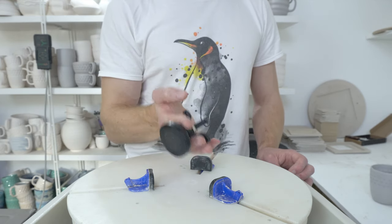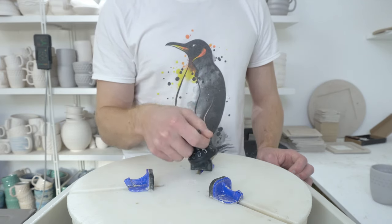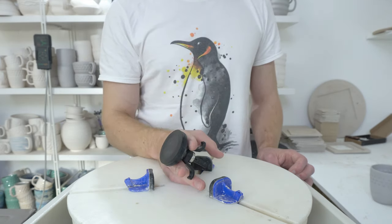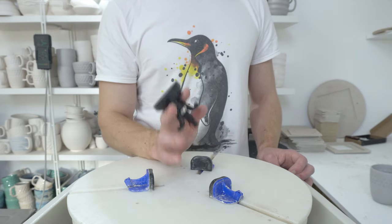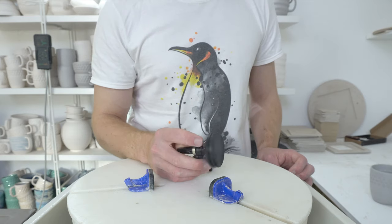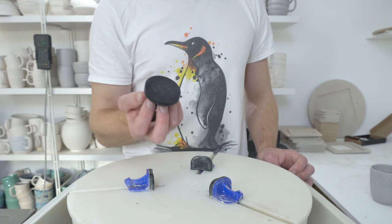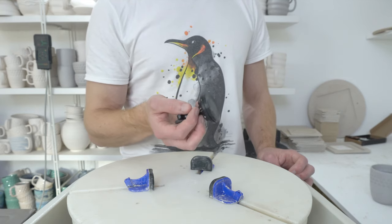This is a Gunson mini car dent puller. I'll post a link below — you can buy them on Amazon in the UK definitely, and occasionally they come up on amazon.com and probably other versions of Amazon, though they seem a little harder to find elsewhere.